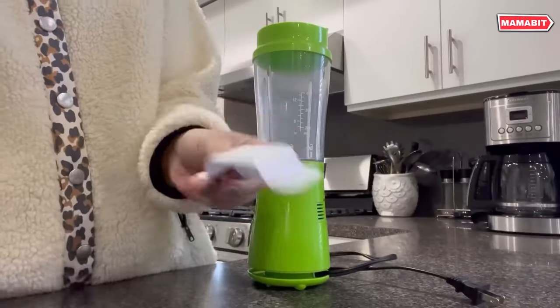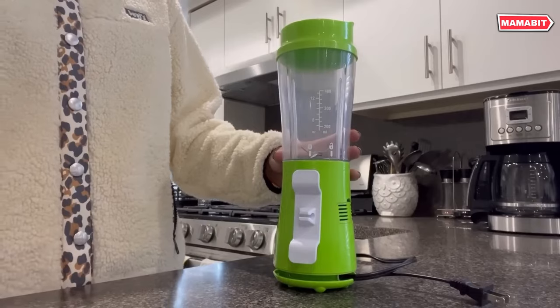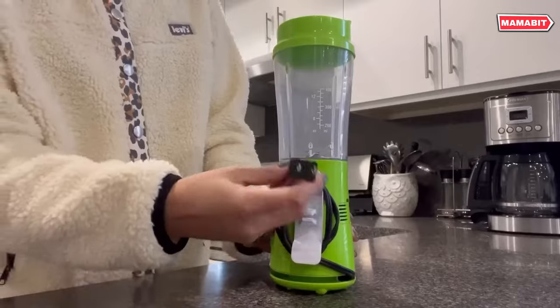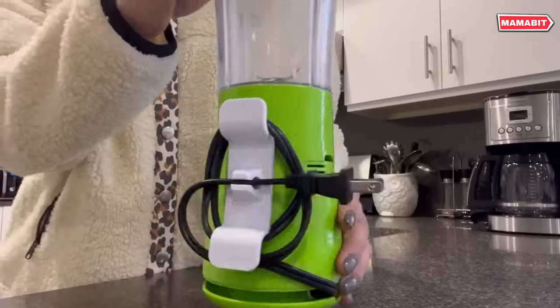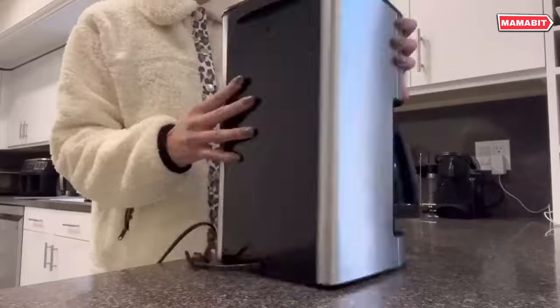Say goodbye to messy, tangled appliance cords in your kitchen with this convenient cord organizer. An essential kitchen accessory, it helps keep wires neat, tidy, and organized with minimal time and effort. Made of durable, high-quality rubber, this cord winder is deformation-resistant for lasting use.